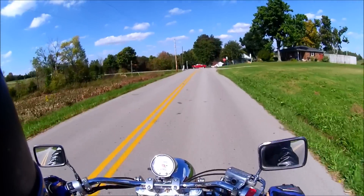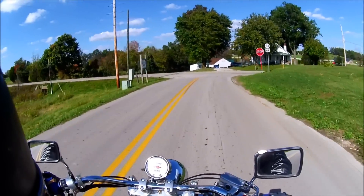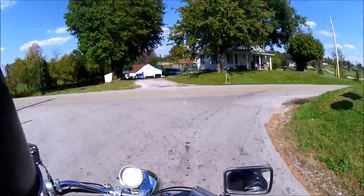His loss, your gain. Come in and check this bad boy out — it is only $4,500 with a clean title. I'm going to head back now.